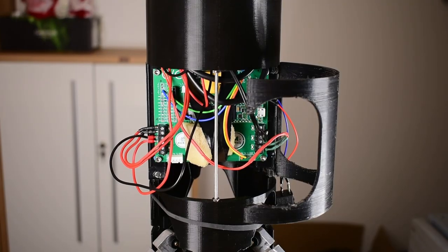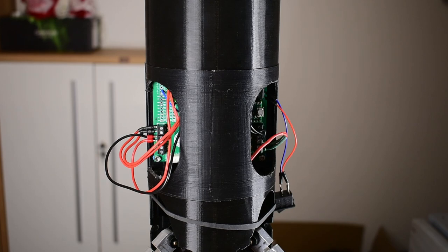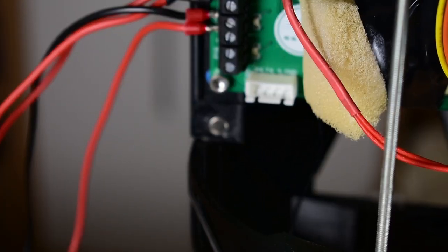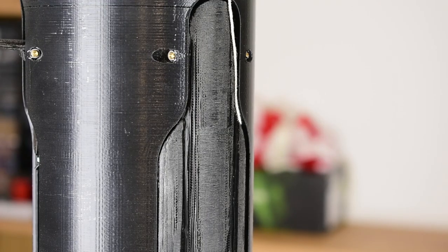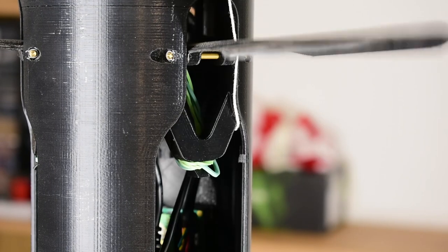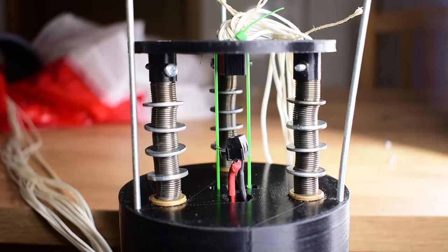Then we have the flight computer module — there's not much to say about that, it's just used to house the flight computer. However, it has a door to be easily accessible, held closed by a few magnets. The air brake module now features bigger air brakes. When the air brakes are deployed, they are limited by a stopper that holds them at a 90-degree angle to the rocket. There is also a mount for a Raspberry Pi that will read out all the data from the radar and provide us with it.